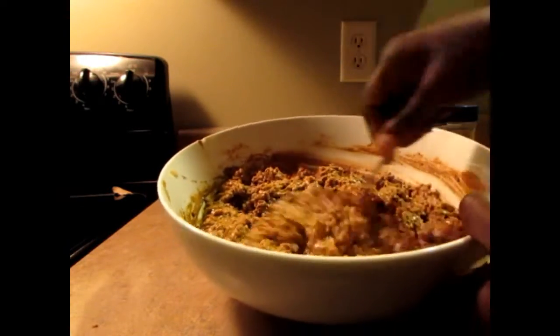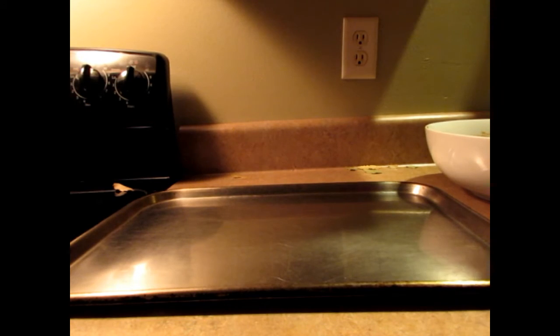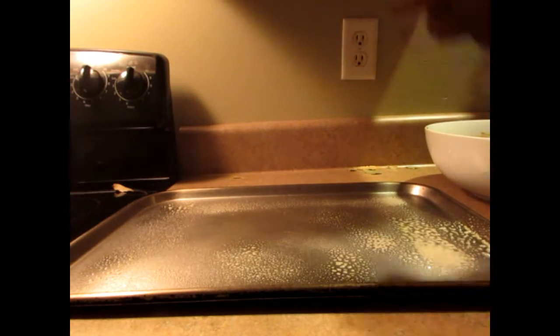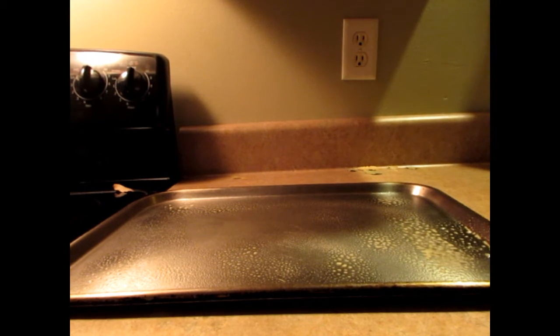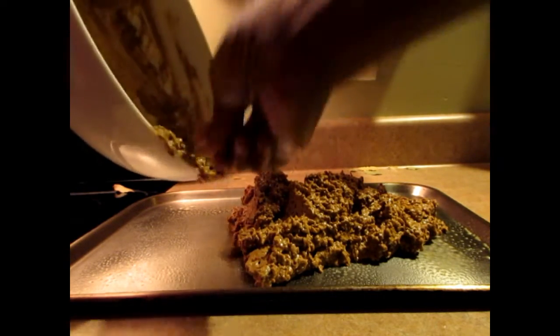Let me get the cookie sheet and put it in the oven. I'm going to spray the cookie sheet, then pour the mixture on top and make sure I spread it out really well so that it bakes evenly.